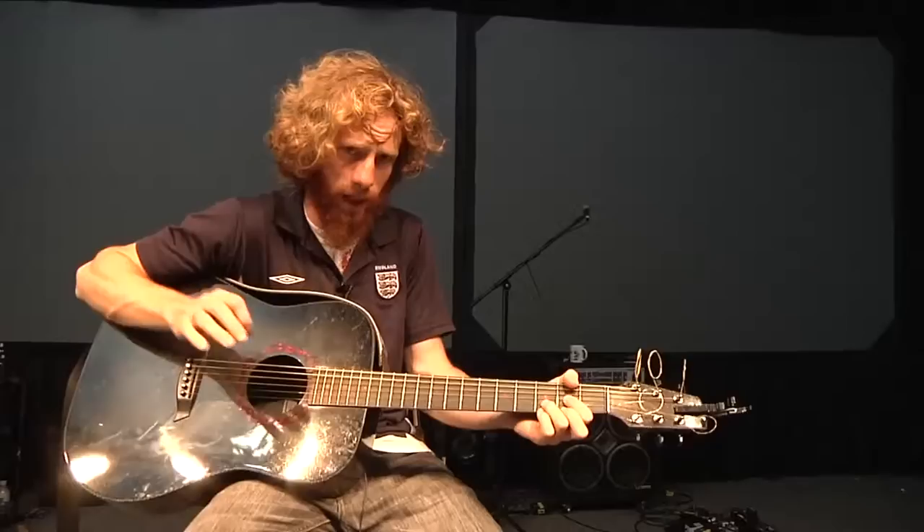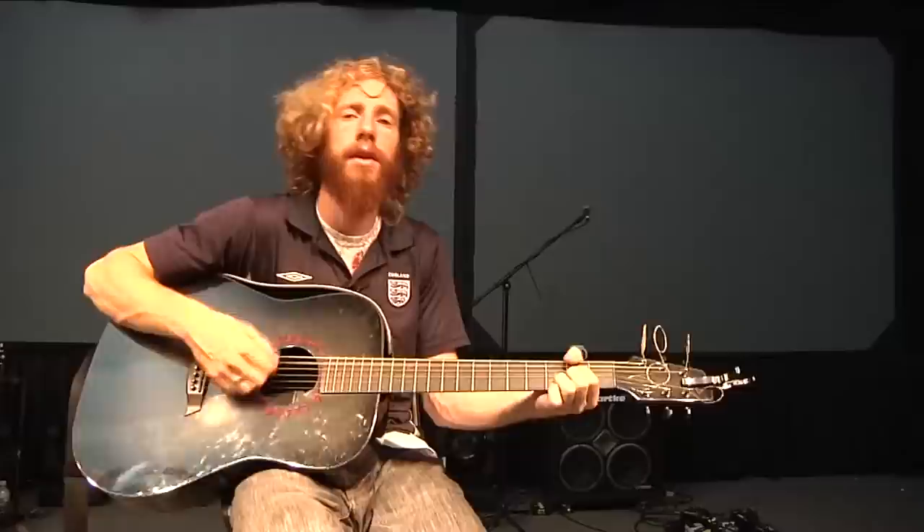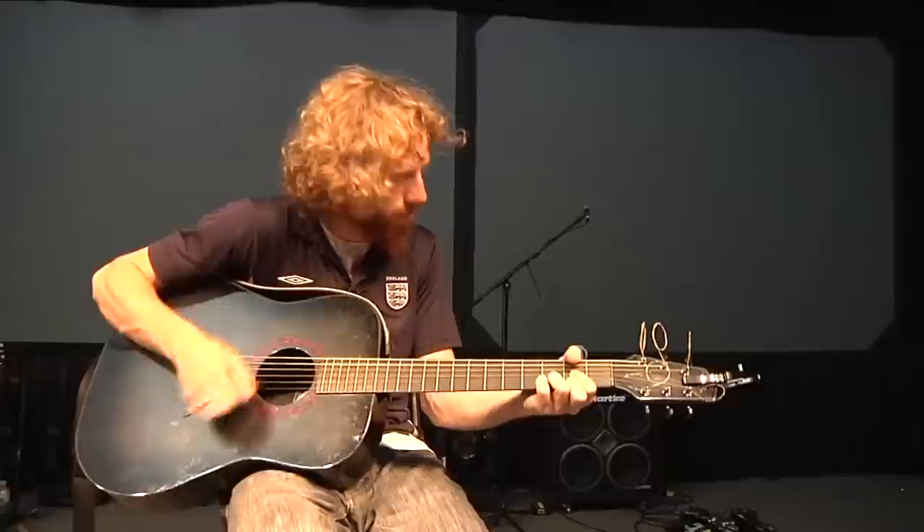And then the chorus, it goes D suspended — actually D over F sharp — B minor, A, G, D, E minor, E, E minor. It repeats that.